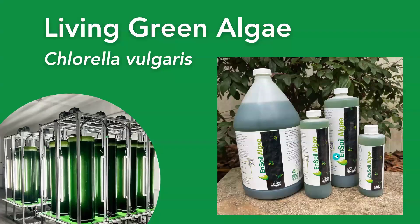We grow Ensoil algae, which is a live cell concentration of chlorella vulgaris. Chlorella vulgaris is a micro green freshwater algae. It exists in ecosystems all over the world and has been used in agriculture production for crop improvement, stress adaptation, and nutrition for a long time.